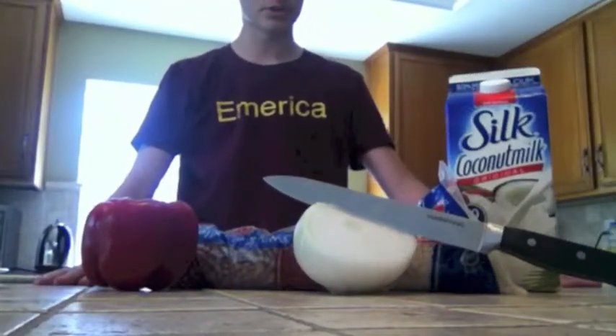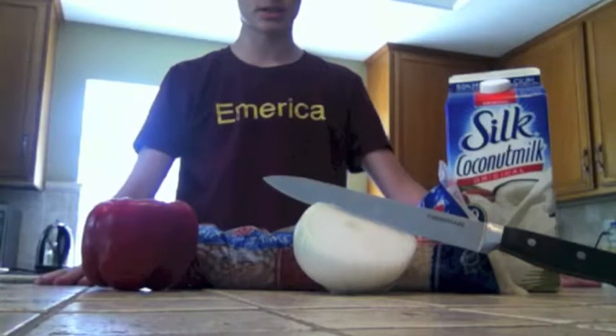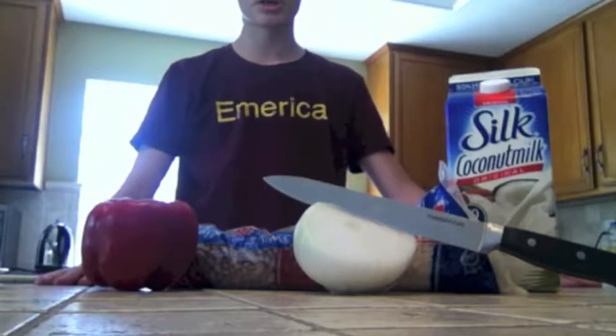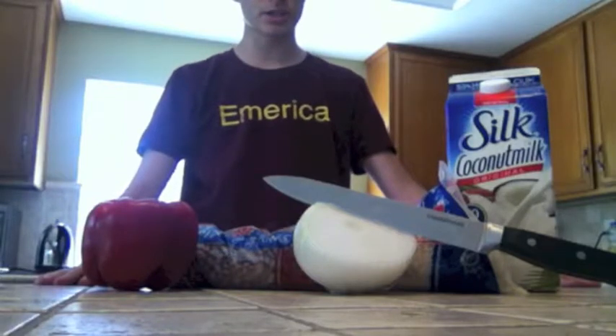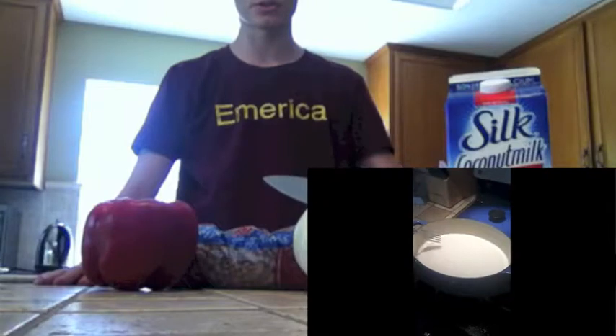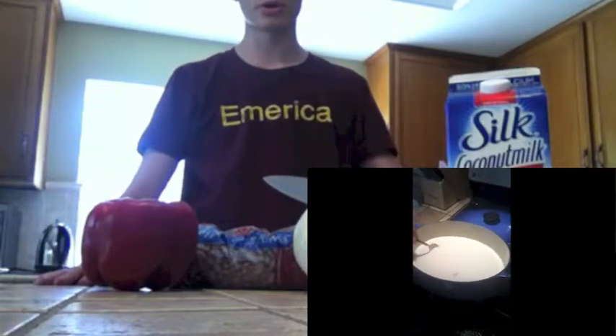Paso uno, cocinar los frijoles hasta que estén suaves. Step one, cook the beans until soft. Paso dos, poner leche de coco en olla y agregar frijoles cocidos. Step two, put coconut milk in pot and add cooked beans. Con el pimiento y la quebola, los dados de no dejar atrasos. With the bell pepper and the onion, dice them up leaving no chunks.